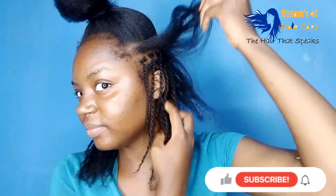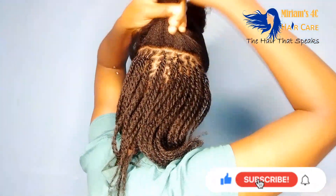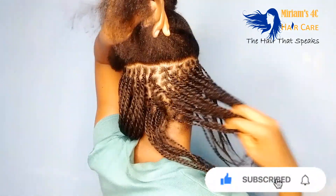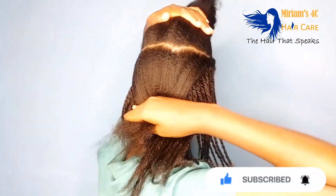Hey my loves, welcome and welcome back to the channel. It's your girl Kosikazi. If you are new here, hi there — thank you for dropping by. Please make sure you subscribe, turn on your notification bell, and give this video a thumbs up. If you're a returning subscriber, you are the reason why I keep doing this — thank you for coming back.